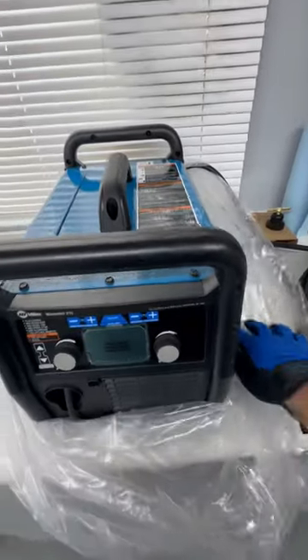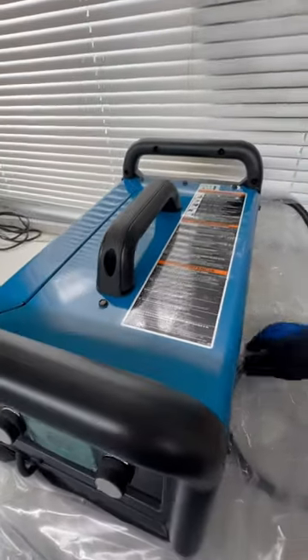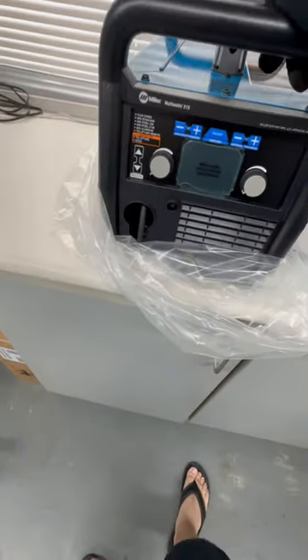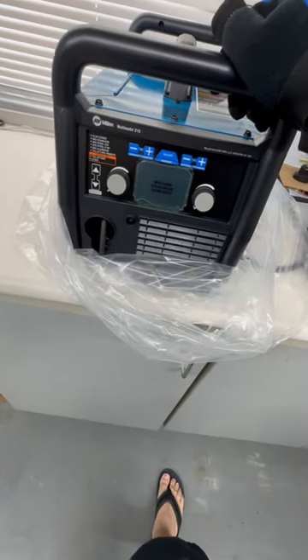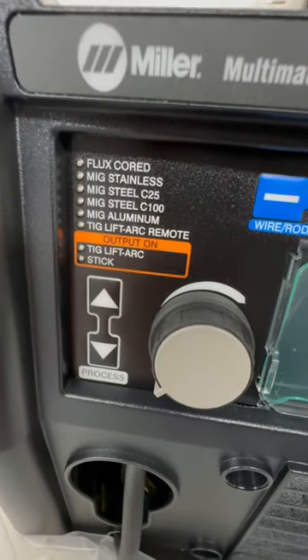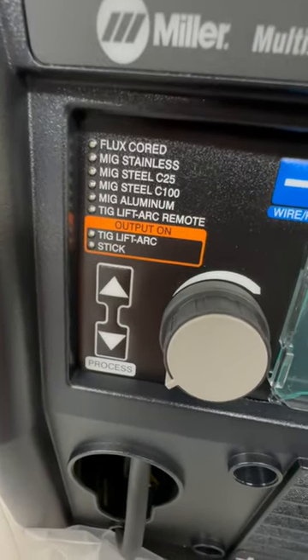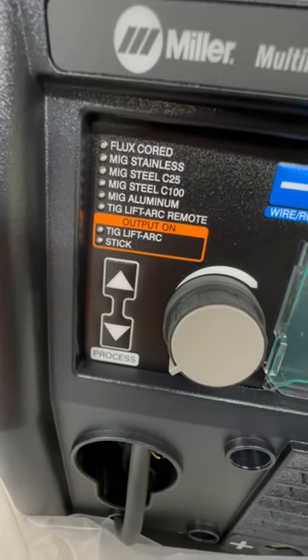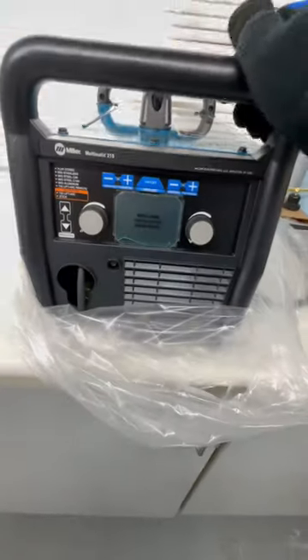I got a Miller 215 — it's basically a multi-machine. I can do stick welding, flux core, MIG, stainless flux MIG, and TIG, so this will allow me to do all three types of welding.